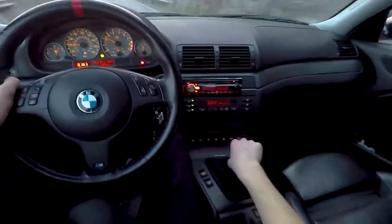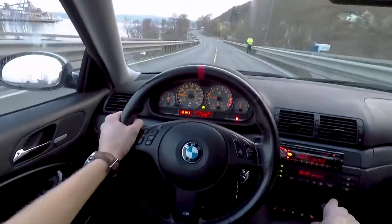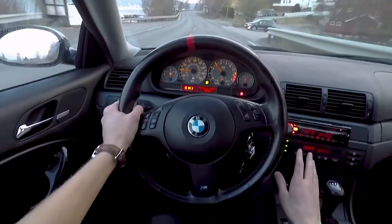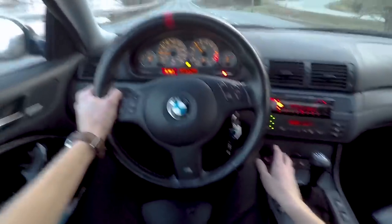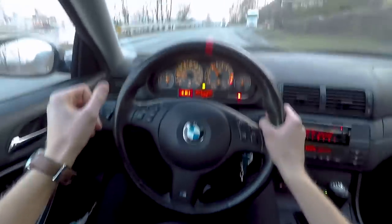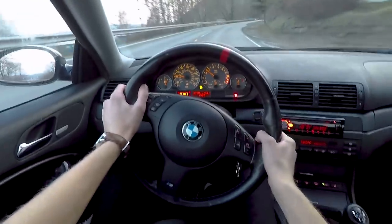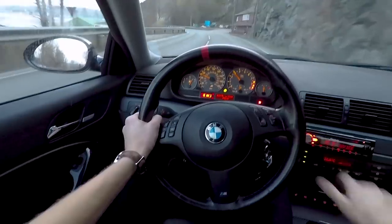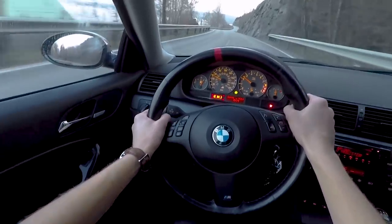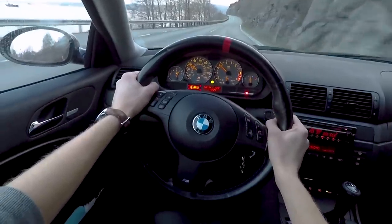Let's test out the sport button — you'll immediately feel the changes. I'm barely touching the gas and then I press sport and immediately feel a little kick; it starts to pull a lot better. I really want to try this car on a track this summer — not just one track but several. That would be pretty fun.